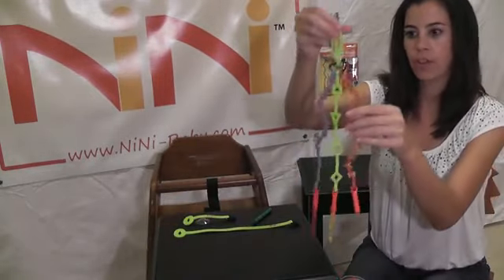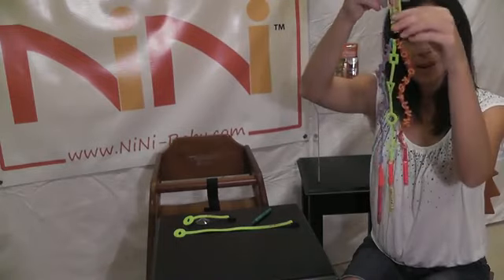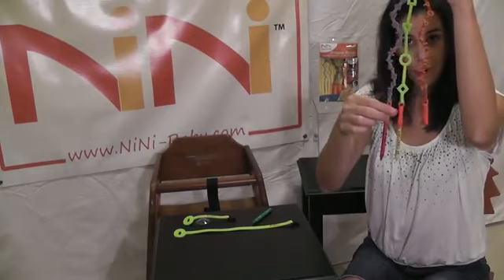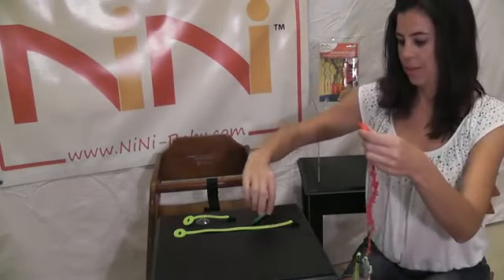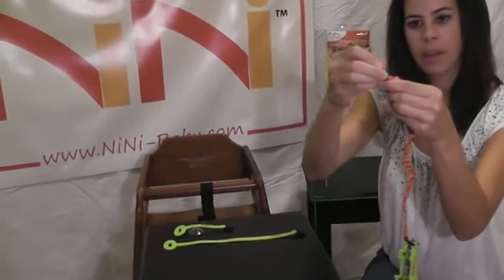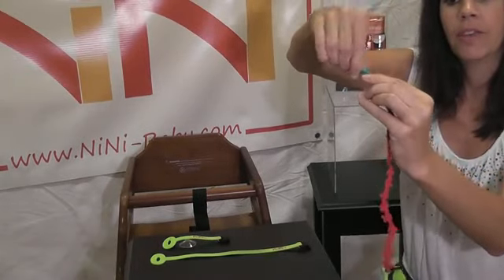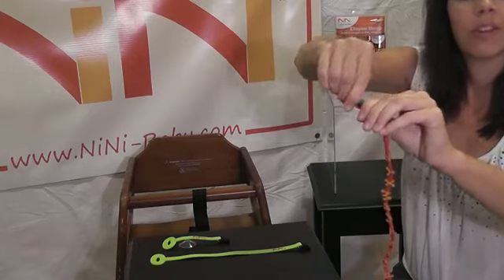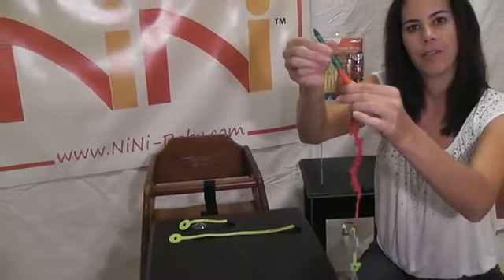Then we have the actual crayon bungee strap. It's got three long arms, each of them designed to hold a crayon. We've got two crayons already fastened into the arm, so we'll take one arm and go ahead and fasten our last crayon. You want to start working the crayon in at an angle — wiggle it in. Once you've got a little bit of a hold, you can just twist it down until it's really secure inside the strap. Pull on it and it's not coming out.